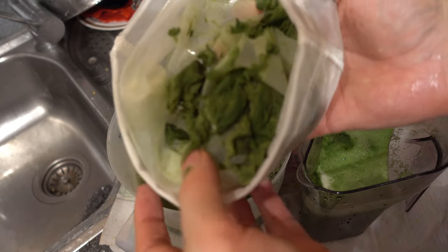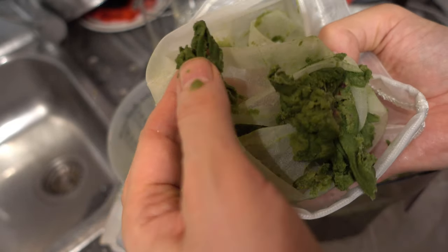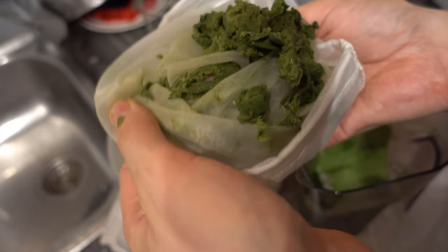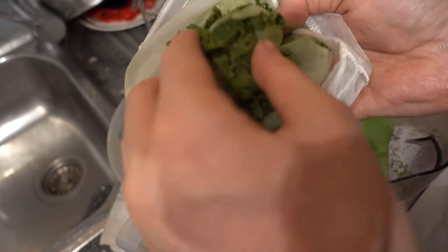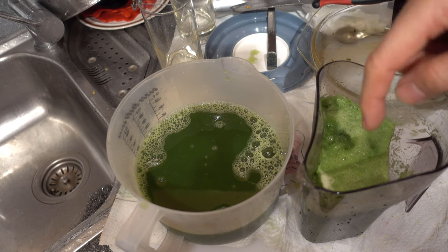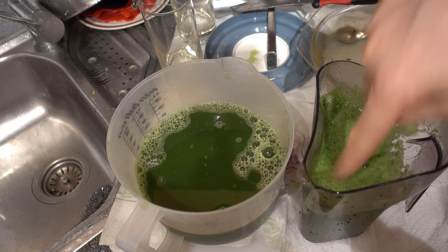This is what we get out of the mixer — and this is all that is left. First, it's much less pulp. And secondly, it's much more dry, which is because I squeezed it by hand manually with the nut milk bag. It's really dry and much less. So we have much more of the good things in this juice compared to the slow juicer juice.